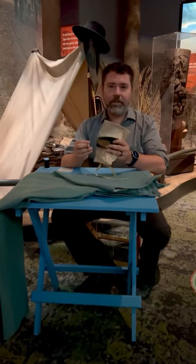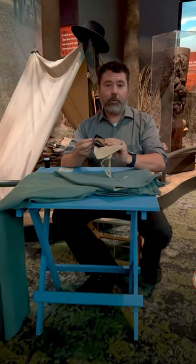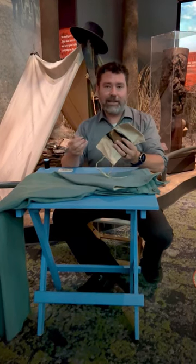Since this sewing kit was used for something that honestly most of these soldiers' wives would have done for them back home — sewing up their clothes — a lot of the soldiers actually referred to this as a housewife.